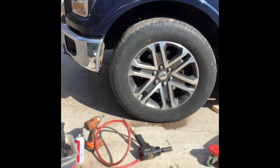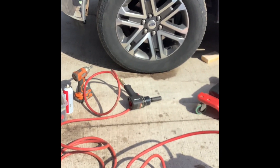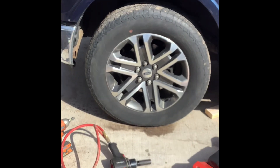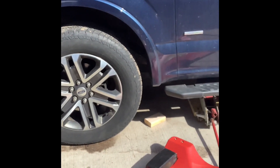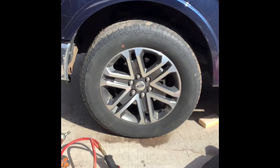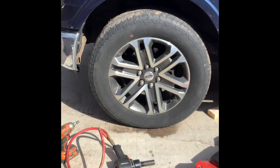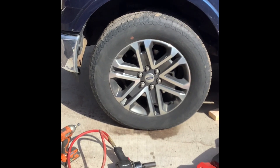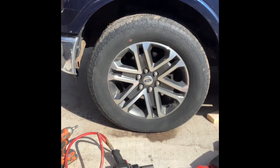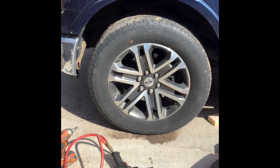I've got my air compressor and I just loosened the lug nuts with my impact gun, and I'm going to jack this up now and take the tire off. Then I'll show you the old rotor and parts and give you a video on how to do this. So this is step one.